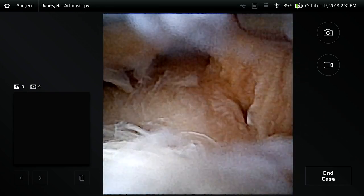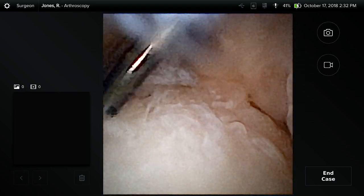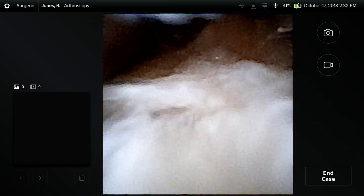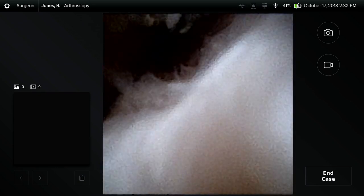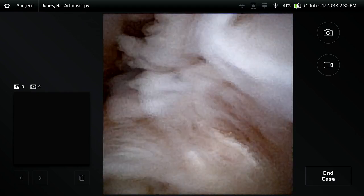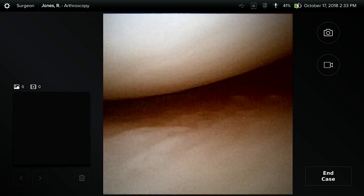Here we can check our ACL — probing the fibers of the ACL with the probe. Lifting up on those fibers, and if we want to drive into the posterolateral portion of the knee — with a zero degree scope from the lateral portal I'm now looking in the posterolateral aspect of the knee, retracting those ACL fibers. There we are at the root of the lateral meniscus. There's our medial compartment of the knee joint.